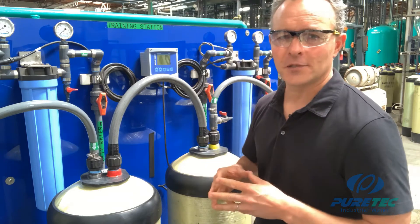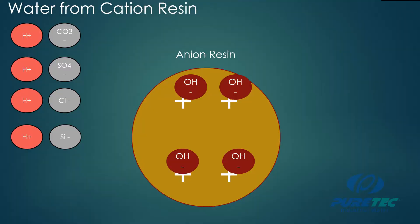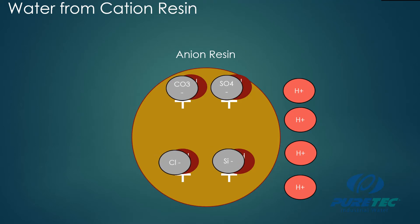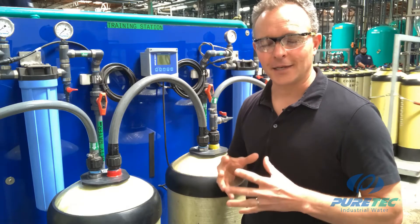That is why it's extremely important to place the cation tank in the lead position — otherwise you will produce acidic water that can damage customer equipment. The conductivity of the water exiting the cation tank will be much higher than the feed water due to these acids. Once this acidic water enters the anion tank, the hydrogen remains unchanged because it has a positive charge, but all of the negatively charged anions — bicarbonates, chlorides, silica, and others — are attracted to the anion resin beads, which release their hydroxide ions. All that's left is hydrogen and hydroxide, which combine to form H₂O — pure water. That is how deionization works.